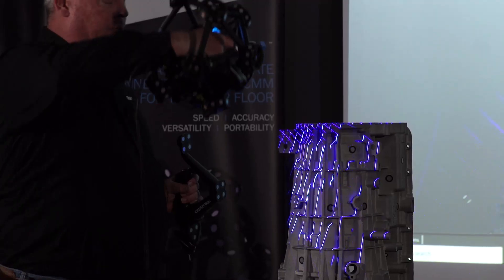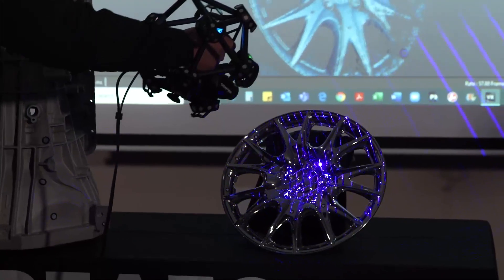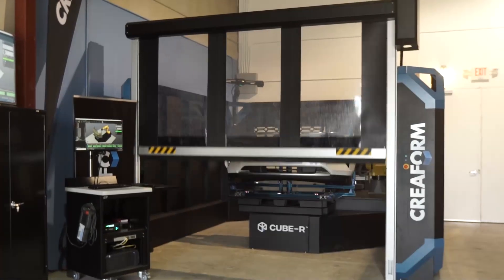Creaform's products are manufactured here in North America in an ISO 17025 lab. All of our systems function in the wild because we track the parts we're measuring. This makes our systems immune to shop floor vibration and unstable setups.